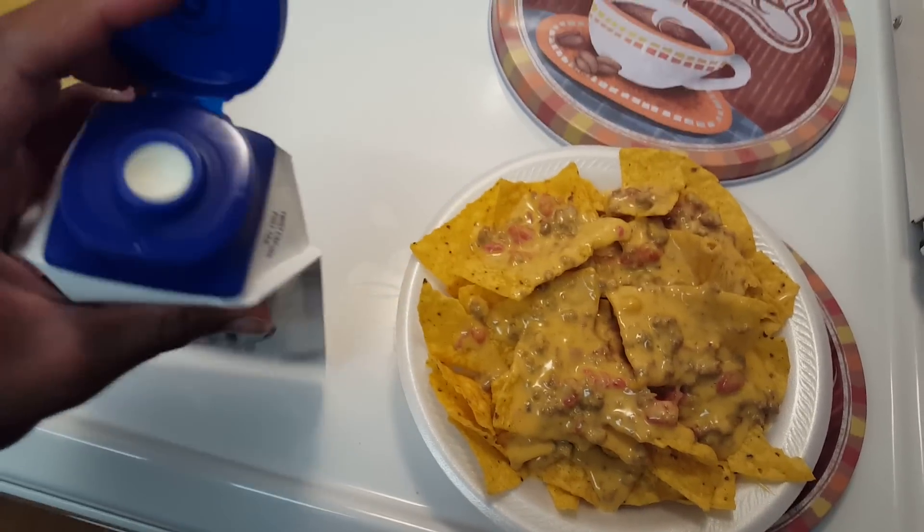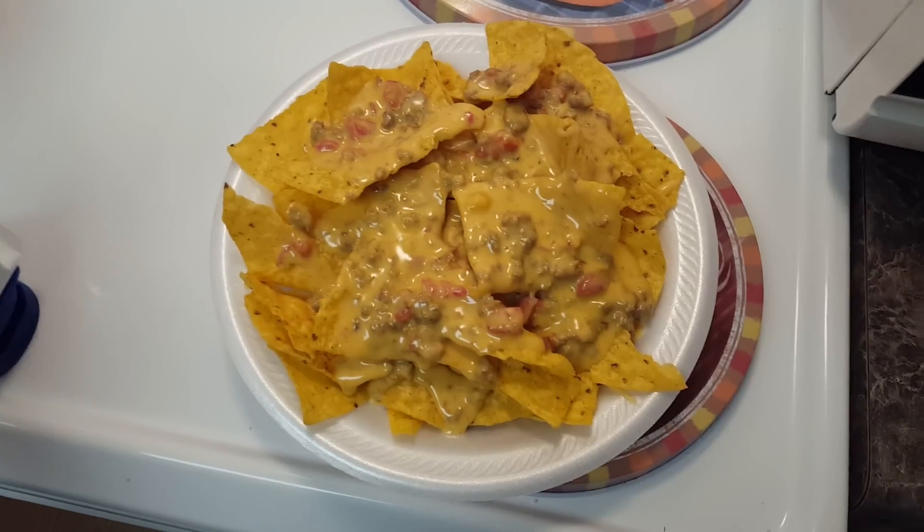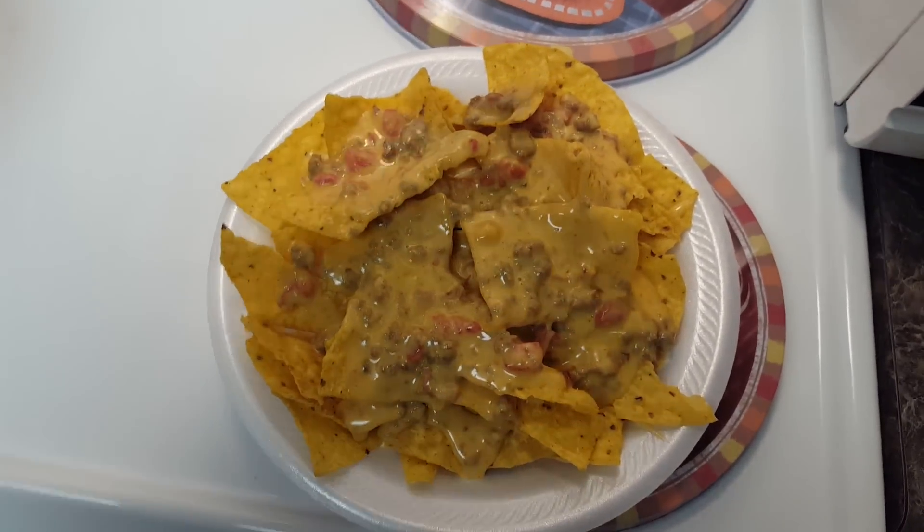I'm gonna go ahead and take the top off and let you see what it looks like, and then I'll see if I can do this with one hand because I love me some sour cream.